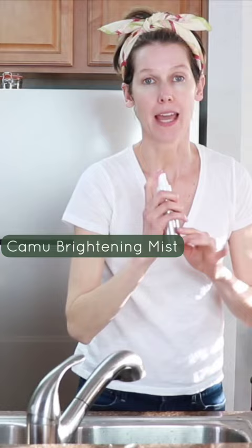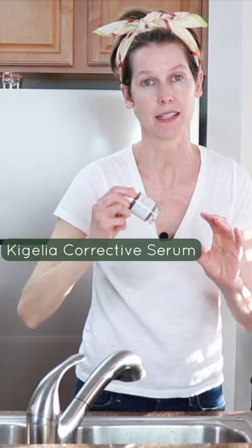Now you're going to pat dry with a clean towel — you do not let your skin dry out. Follow it right away with the Camu brightening mist and then immediately with this fabulous correcting serum.